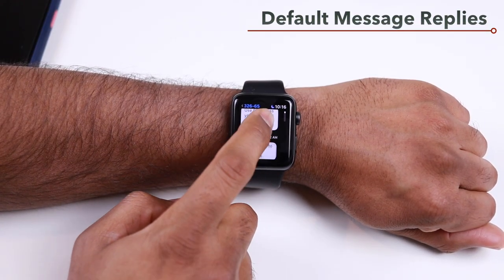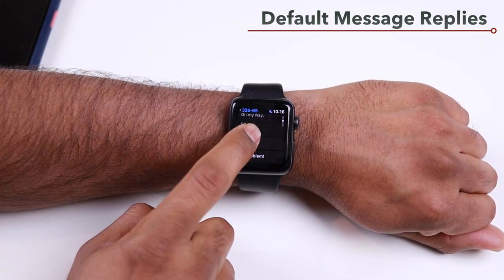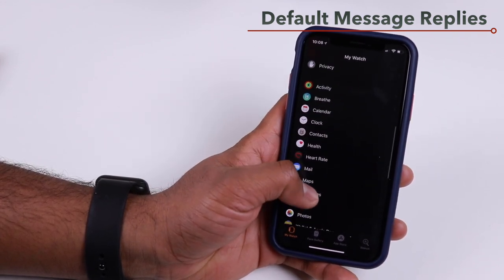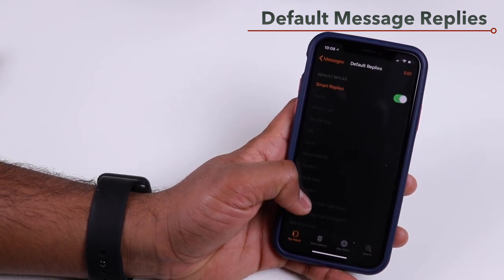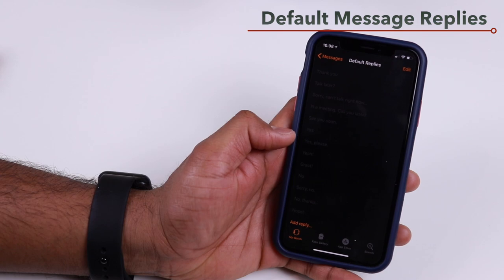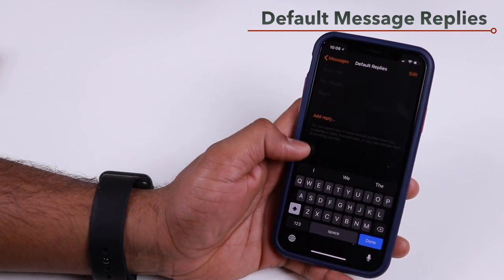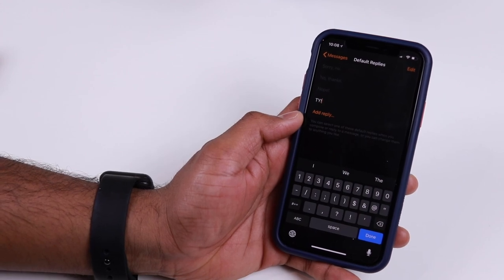In the Messages app on Apple Watch, you get default quick replies. You can edit these or add your own. Open the My Watch app on your iPhone, tap Messages, and select Default Replies. You'll see all available replies and an Add Reply option at the bottom. Tap any existing reply to edit it, or tap Add Reply to create a new one that will appear as an option in the Apple Watch Messages app.